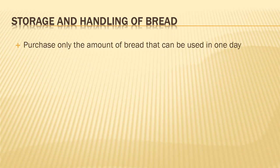Storage and handling of bread. You purchase only the amount of bread that you are going to use for that particular day. Do not excess buy, else you will have a problem of storage or it will be a waste of your money. Limit your purchase.